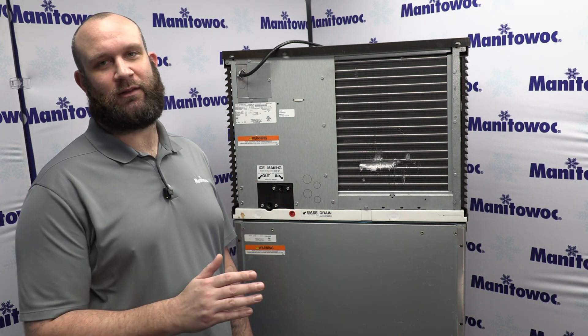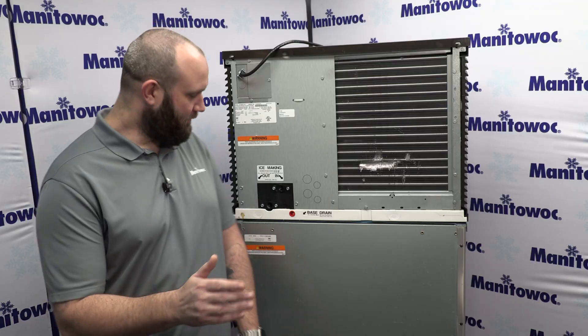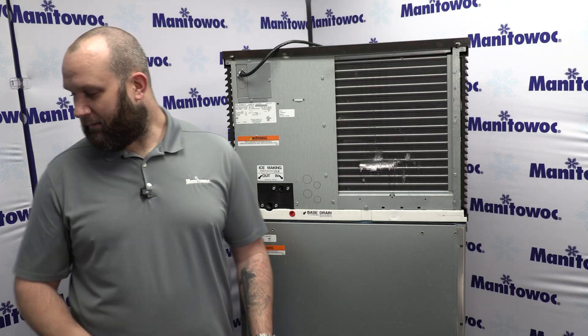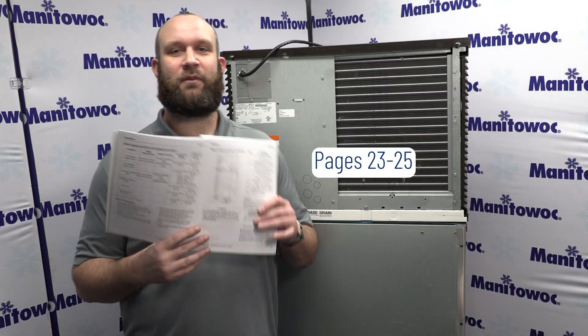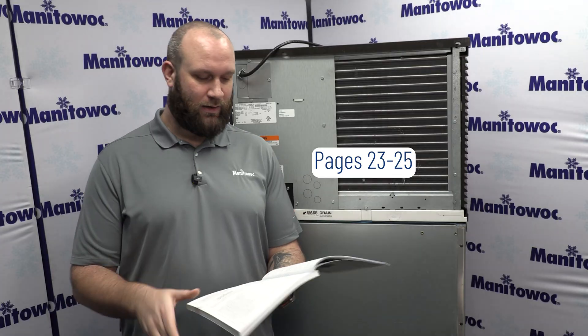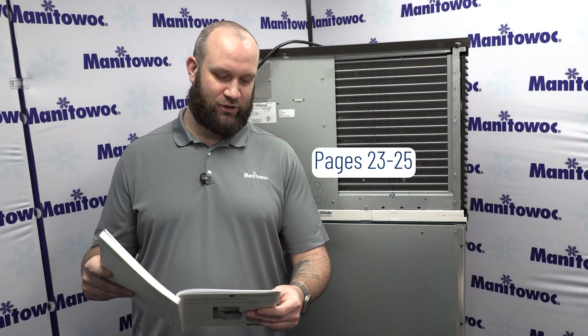I see a ton of tech support calls come in for this, in particular this little red plug that we'll cover here in a moment. Everything that I'm going to cover today can be found in your installation, operation, and maintenance manual that comes with this machine. In particular, you're going to be in Section 2 under Installation, on the Water Supply and Drain Line Sizing Connection page to start.